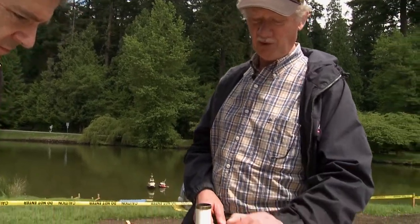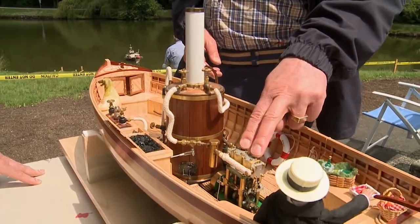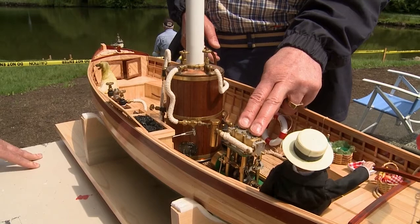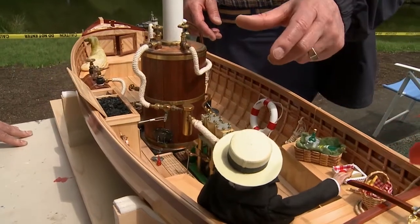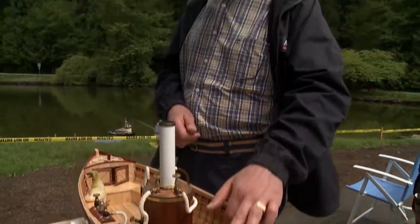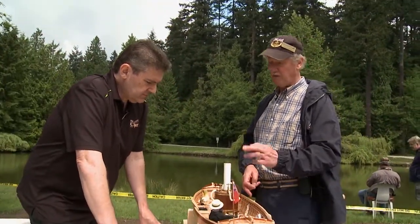Then it pressurizes the boiler — safety valve. This is a dual-stroke engine, so it uses steam from both the bottom and the top of the piston. And the Stephenson reversing gear for forward and aft. It's self-starting, so the pistons are offset, meaning it will always start. Outlet steam plus oil comes back here, and we separate the oil and the steam because we don't want to put the oil in the lake, so we drain the oil off and the excess steam comes off.